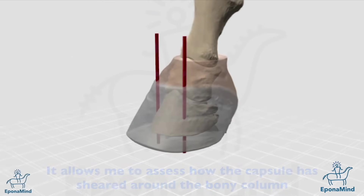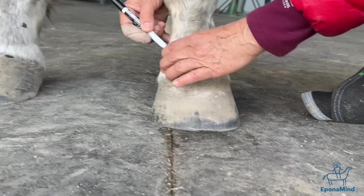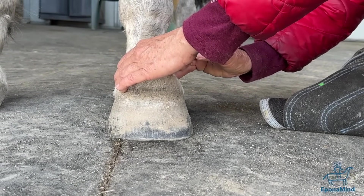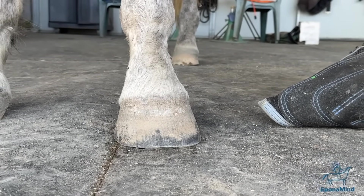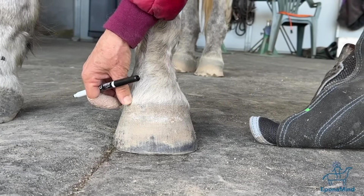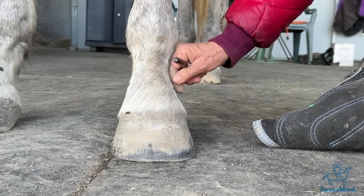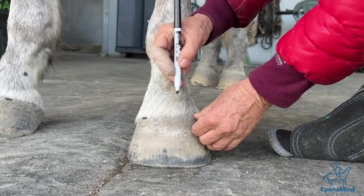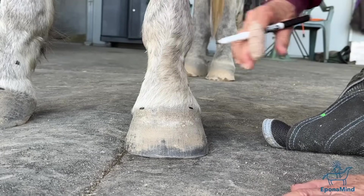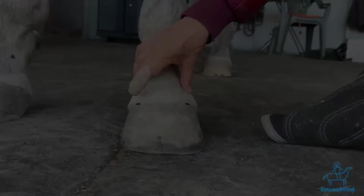The shearing around the capsule is due to motion. You feel those points — those are what we call the bony protuberance. Then you put in a marker. A horse that has a lot of capsular distortion due to bad trimming, you're not going to feel it. I have videos about that explaining what can happen when you have wall distortion — it changes things inside the wall. But you can tell this foot is not that sheared; it just needs a little dressing right now.